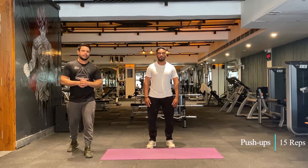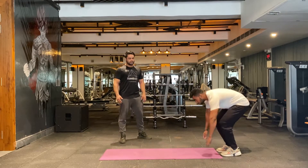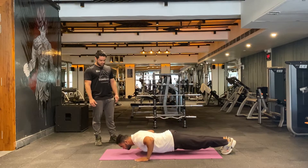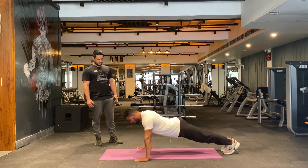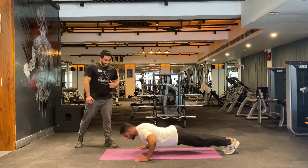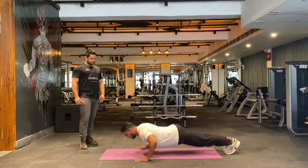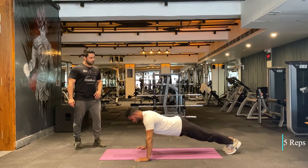Let's begin the workout. We'll be starting with push-ups — 15 reps. If you're feeling strong you can go for 20 reps, but make sure you follow the correct form. Breathe in, breathe out. Keep going — make sure you contract your chest muscle. Load the motion, very nice. Three more — make it count. Well done.